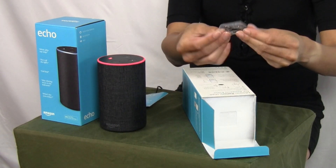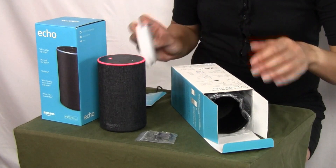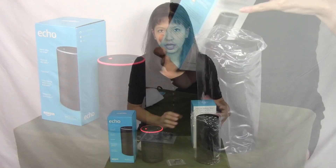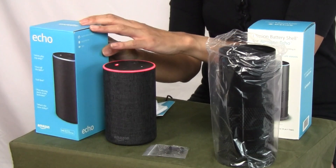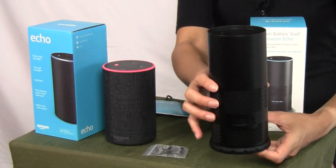There is a little plug right here. I do want to note this is for the Echo 2 — this is what the Echo 2 looks like, and this is what the shell looks like.